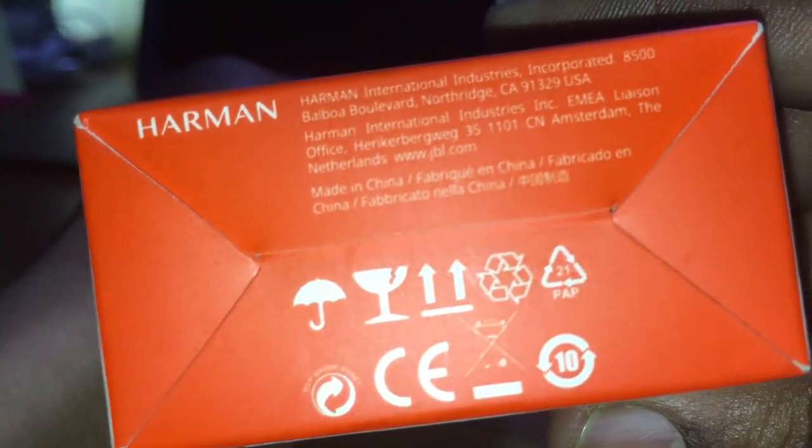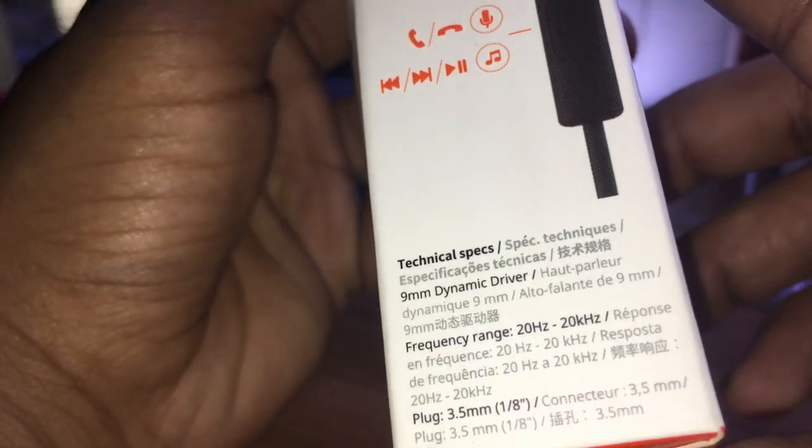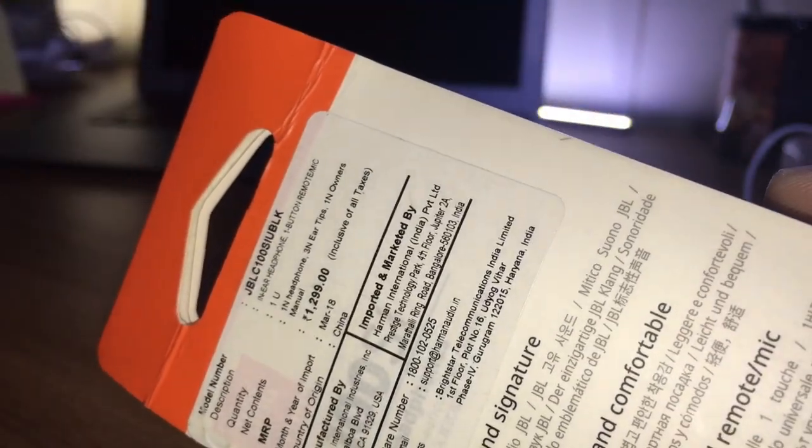This is the JPL by Harman C100SI. Let's see the unboxing. On the back side you can see the price — it is nearly 600 to 700k.